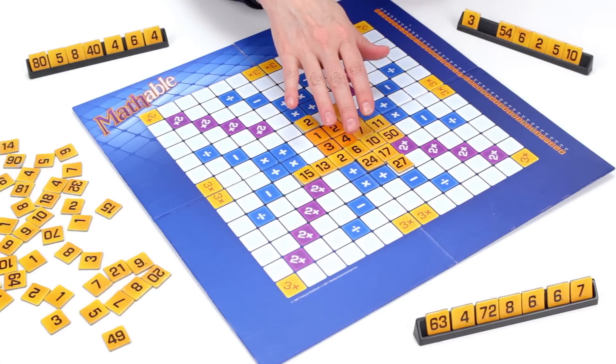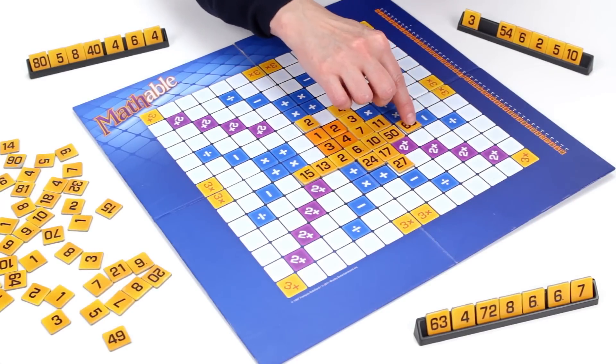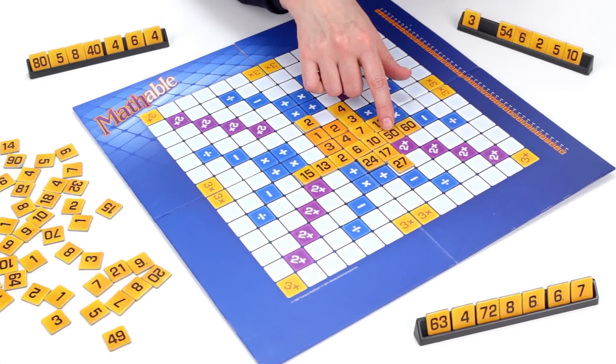An equation is created by adding, subtracting, multiplying, or dividing two adjacent numbers by placing a solution tile to the right or the left, or above or below the original two tiles. For instance, 10 plus 50 equals 60.